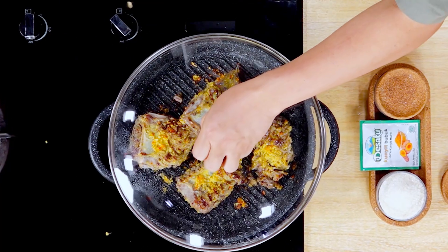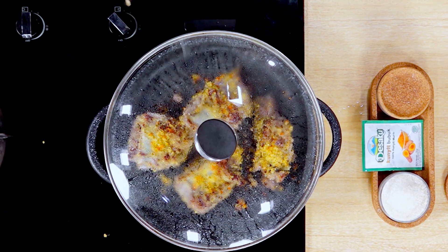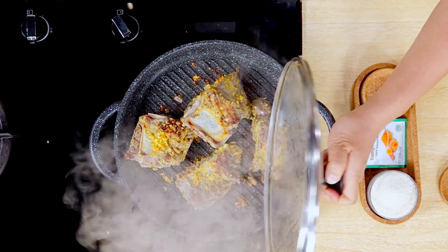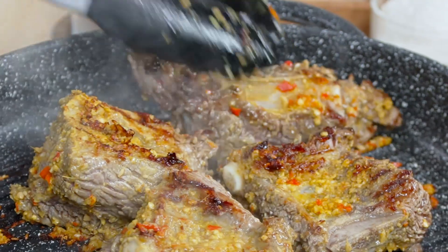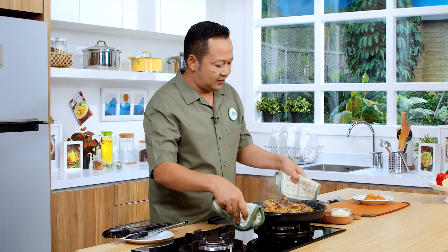Proses ini kita hanya ambil aromanya saja ya sahabat ya. Aroma iga yang terbakar dengan aroma bumbu yang terbakar. Kita tunggu sebentar lagi sampai ini selesai. Kita sisihkan, baru kita tumis bumbu yang kita haluskan ya. Ini sudah dapat sekali ya sahabat ya. Aroma bumbu yang terbakar juga aroma iga yang terbakar ya. Sudah bagus. Ini kita tinggal sisihkan aja sebentar. Kita matikan sekarang.